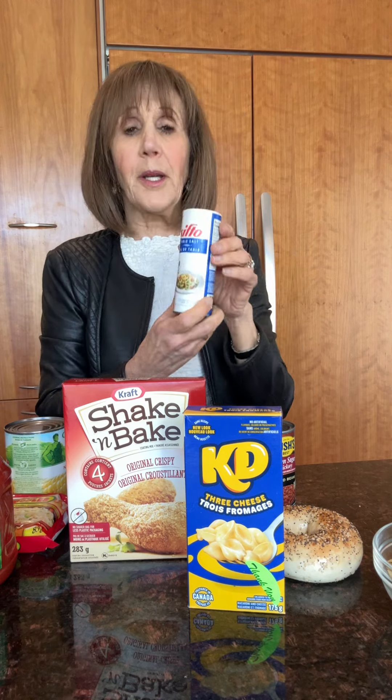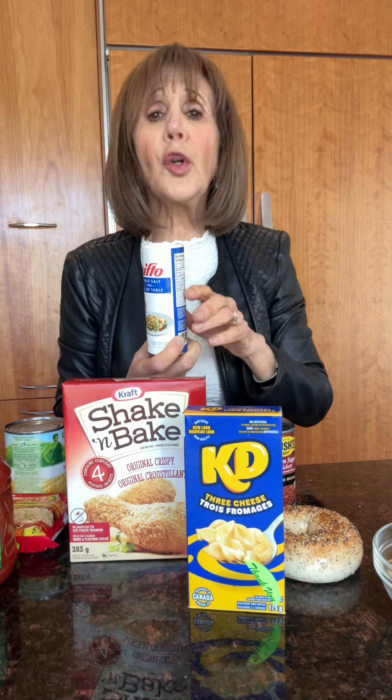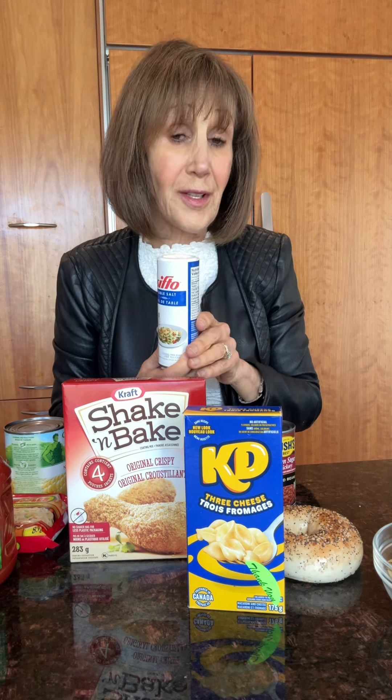Today we're going to talk about sodium salt. We all need salt in our diet to a point. You're supposed to have about 1500 milligrams a day, which is about three quarters of a teaspoon. Salt's in so many different foods that most of us get three to four times the sodium, and that can lead to high blood pressure, stroke, and heart disease.